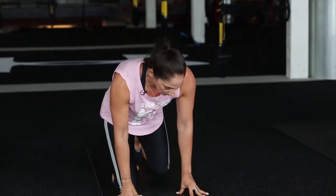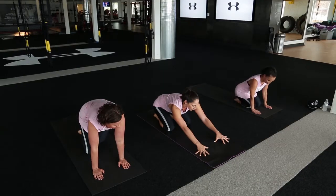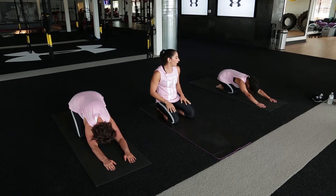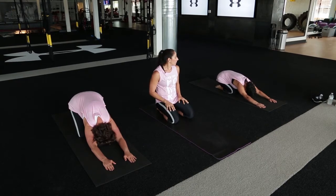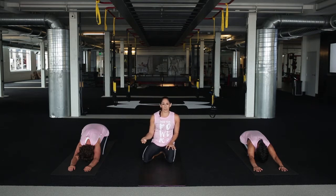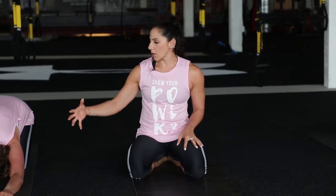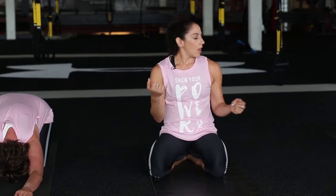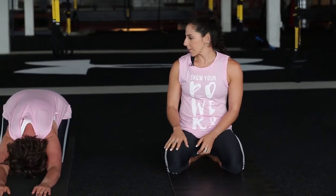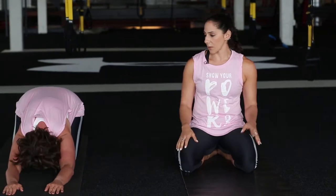We're going to start in a child's pose. When you're ready, come down, sit your hips back towards your heels, extend your hands all the way out, and drop down onto that forehead. Just let the body relax here. This is also a resting pose — even though they're lengthening out their arms right now, this is a resting pose. So if at any point you need to take a rest, this is where you've got the child's pose, whether it's this class or any yoga class.